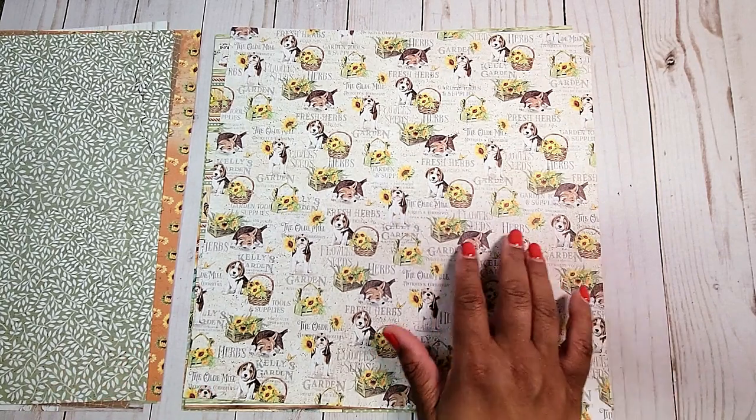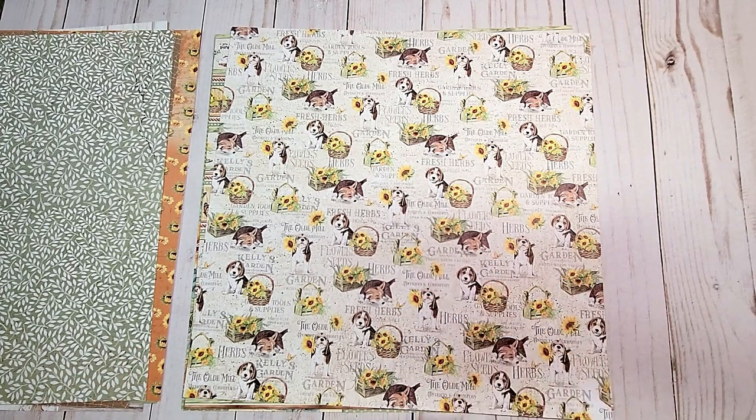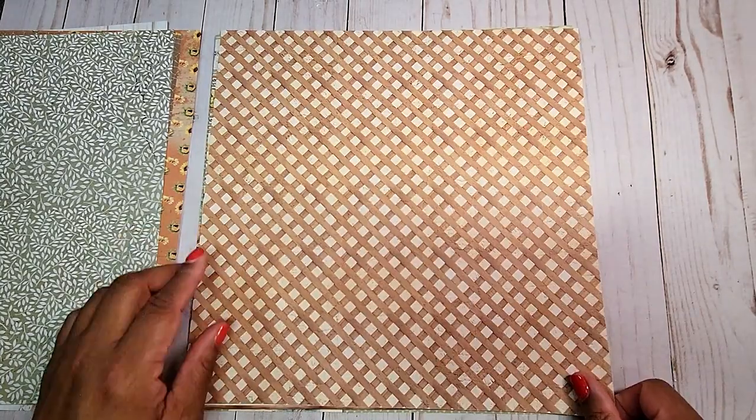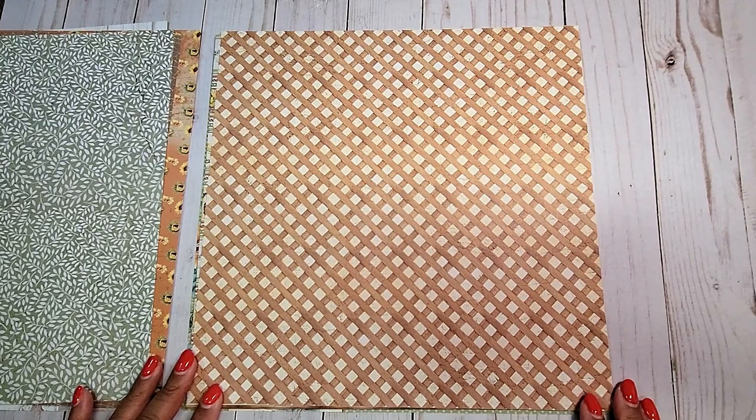Next, you have this all-over print with this sleeping dog and these cute little puppies with baskets of sunflowers. On the back, you have a basket weave print.